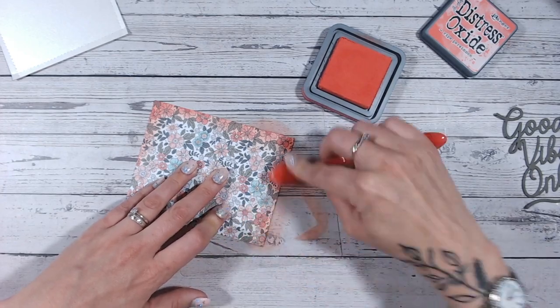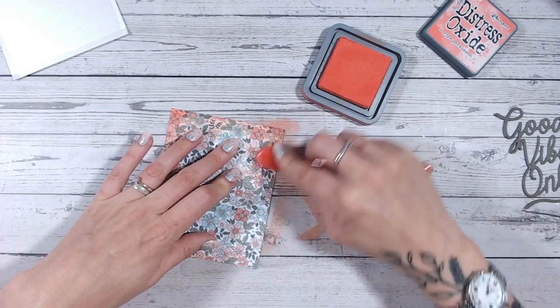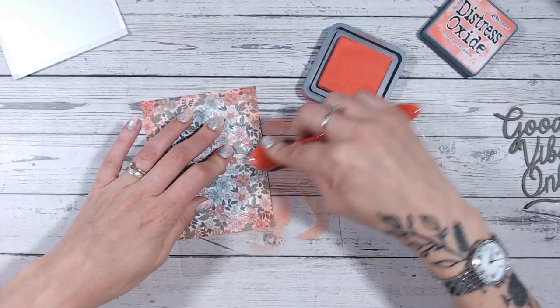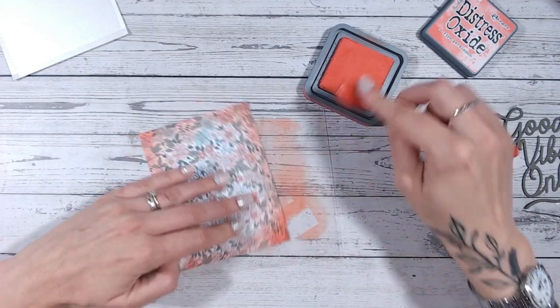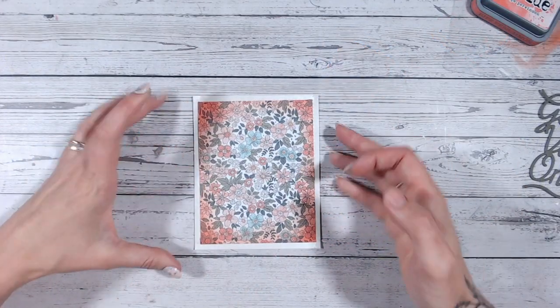I'm using a Distress Oxide, and for this particular frame I'm using Ripe Persimmon. I'm going to do a very light frame around the edge first of all, blending it very lightly into the center — I don't want the entire piece to be filled with color — and then going ever so slightly darker on the corners. Look how beautifully that frames that piece, and our sentiment still stands out nicely in the middle.